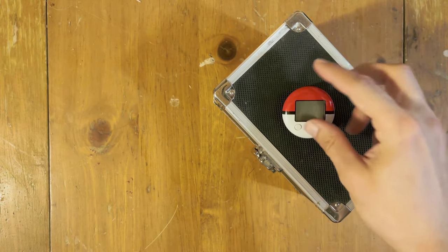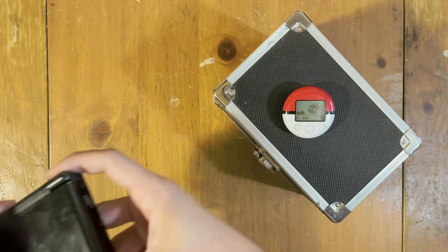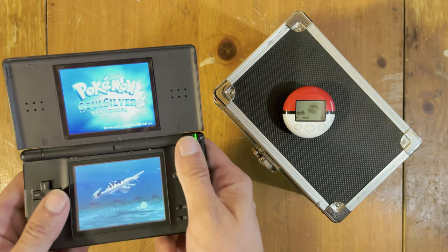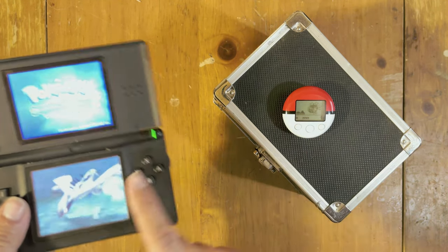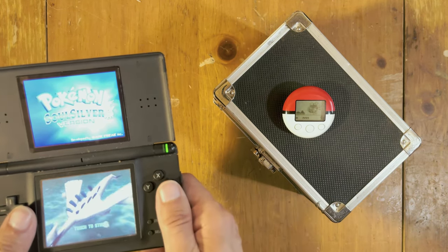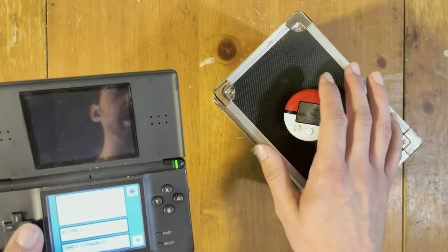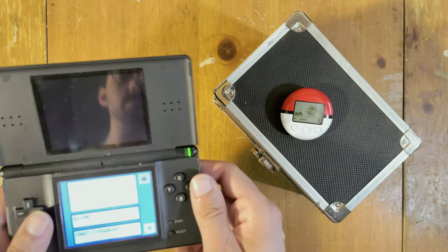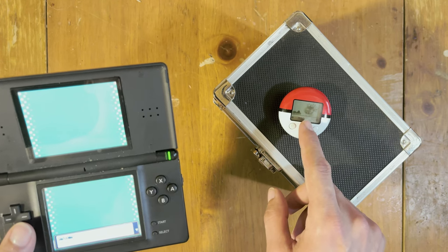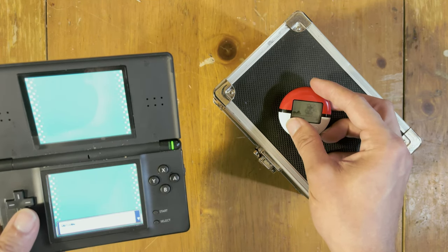Now, I'm not content with just having this Magikarp roaming about. I want to send him back into the games. However, we have a slight problem. This Magikarp did not come from this game — it came from my copy of Pokémon HeartGold, which I lost over 10 years ago. So what we're going to have to do is erase all the data on this PokéWalker, except for the Magikarp, which is possible. Unfortunately, this will lose any history I have with this PokéWalker, but I think this Magikarp has waited long enough to be used.